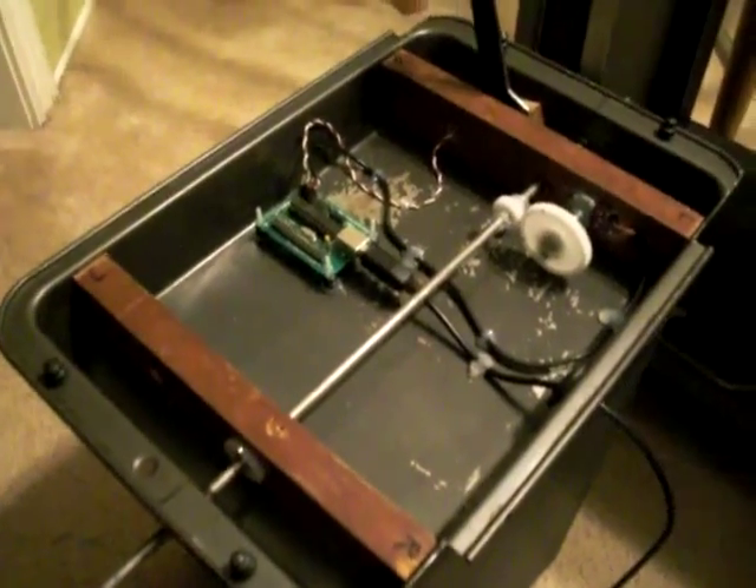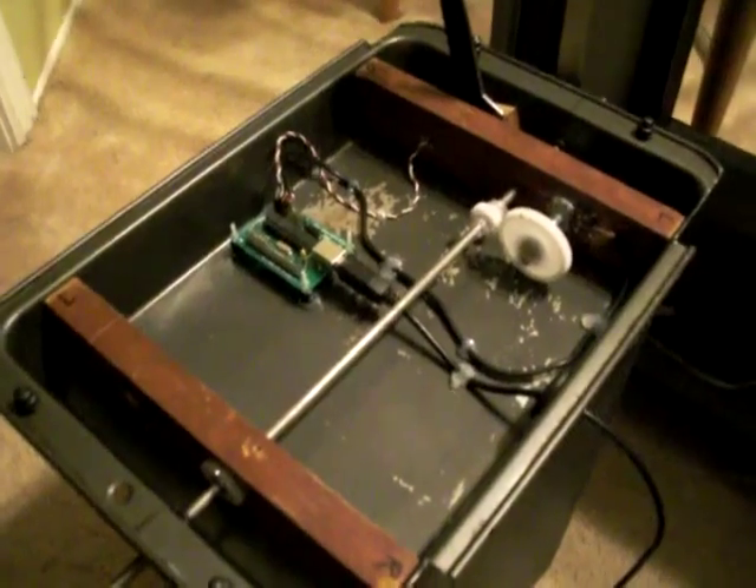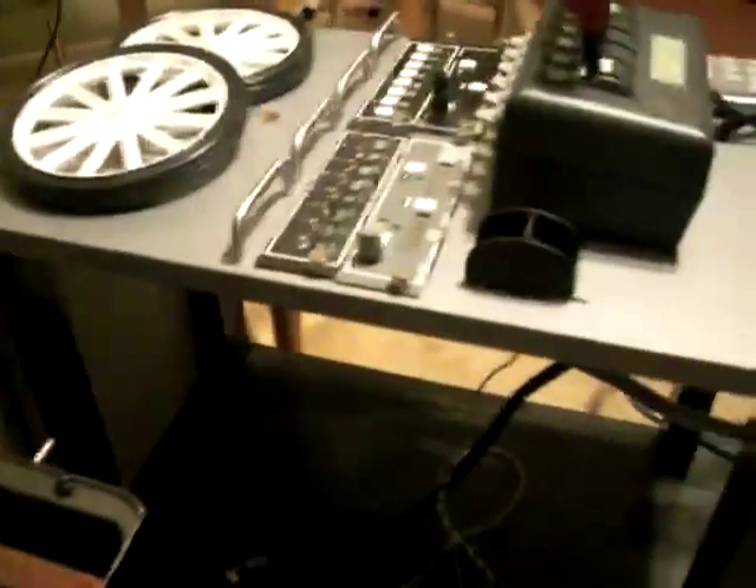In the next step, you're going to see everything mounted up and pretty much ready to fly and configure in the computer.